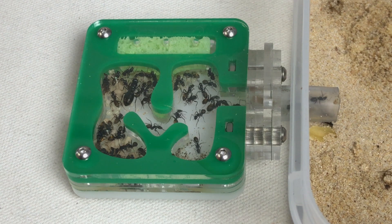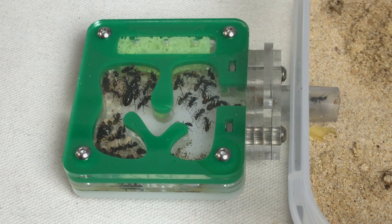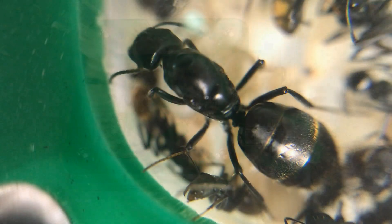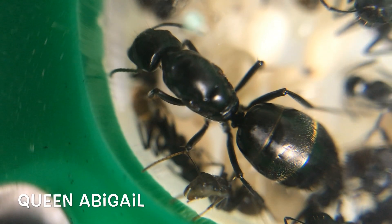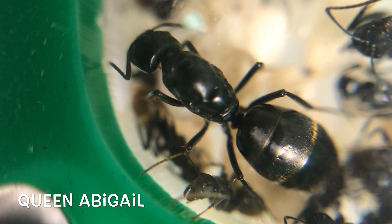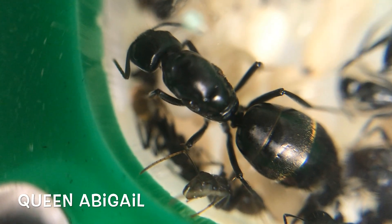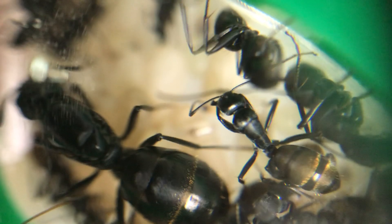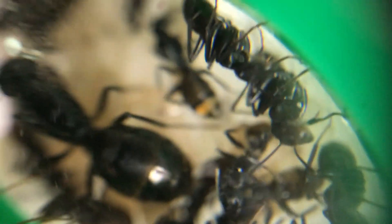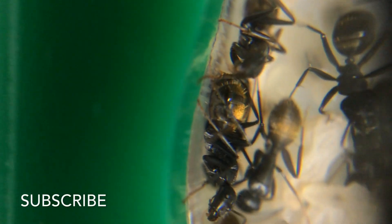On the 23rd of November 2017 is when I caught her. She laid her first egg two days later and I kept her in the test tube setup for quite a while. As of the 21st of December 2017 she had 12 eggs. And here she is — Queen Abigail, as named by my five-year-old daughter. She was the very first queen I had and she loved ants at that stage — she still does like them now and then. It was the 15th of January that the first ant actually hatched out of the cocoon, so that's nearly two months since laying that first egg.